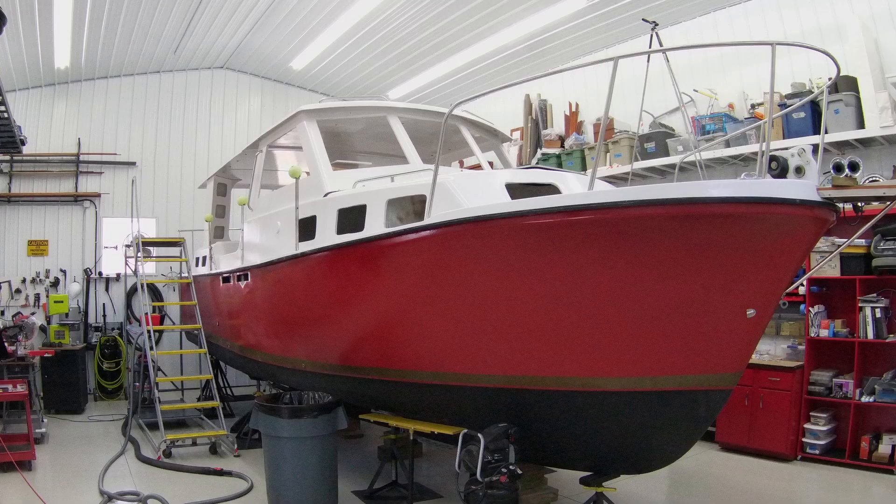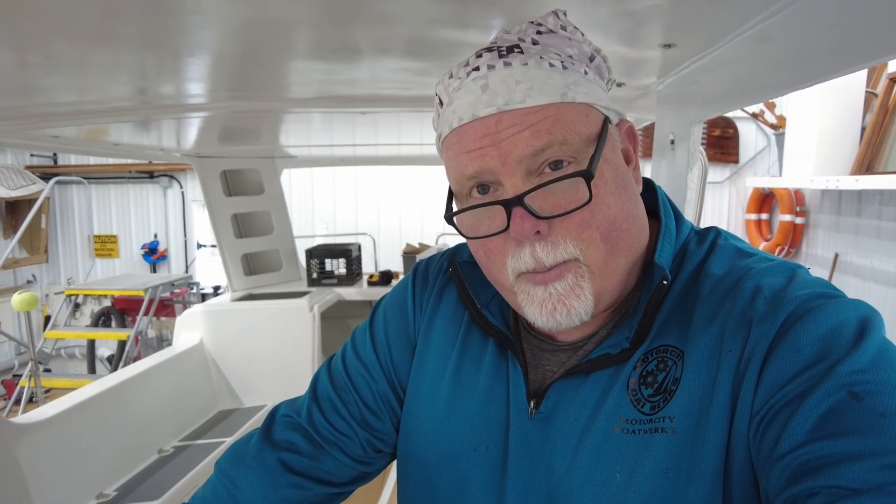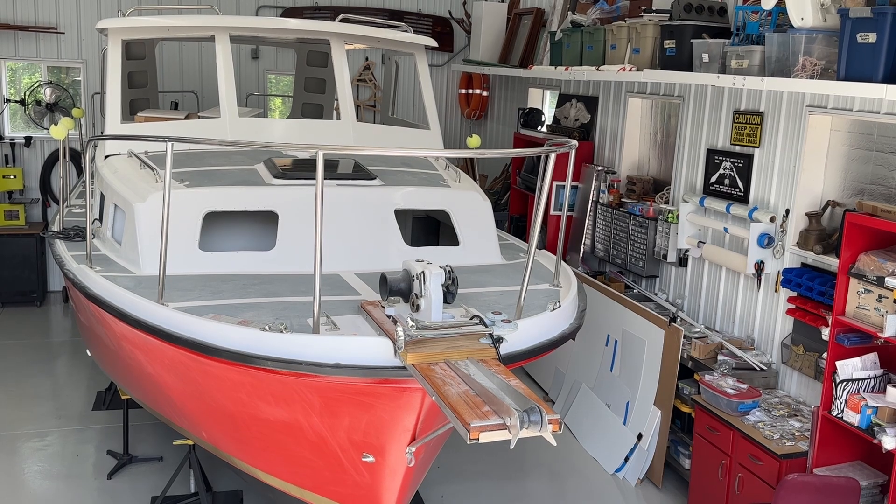I thought this episode I'd talk about some of the developments in the last month or so, insofar as the electrical system for the pocket trawler. I have to admit there's been a pretty steep learning curve as I try to understand what it's going to take to wire up the boat and get all of the different components working together. It requires a lot of planning, and if you've never done this sort of thing before, there's a lot of things you've got to think about.